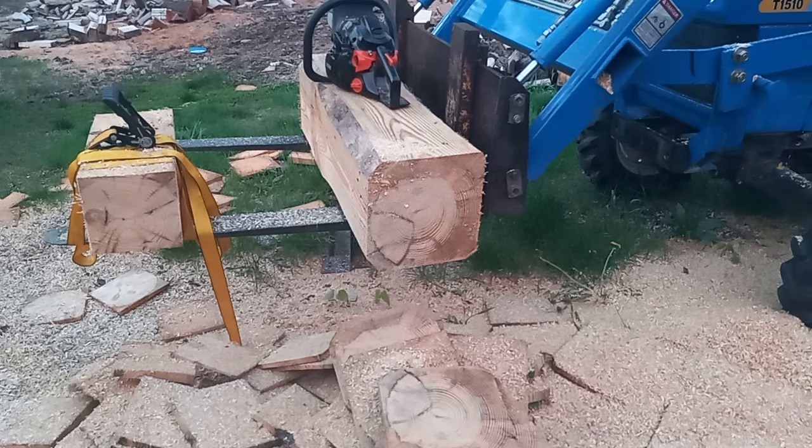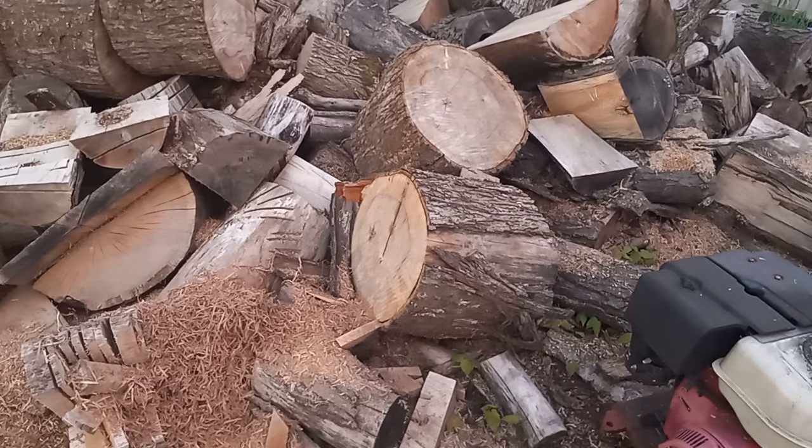Let's go down and put it in some hickory. Let's noodle in some of this hickory that was acting up big time the other day when I did that cut right there.